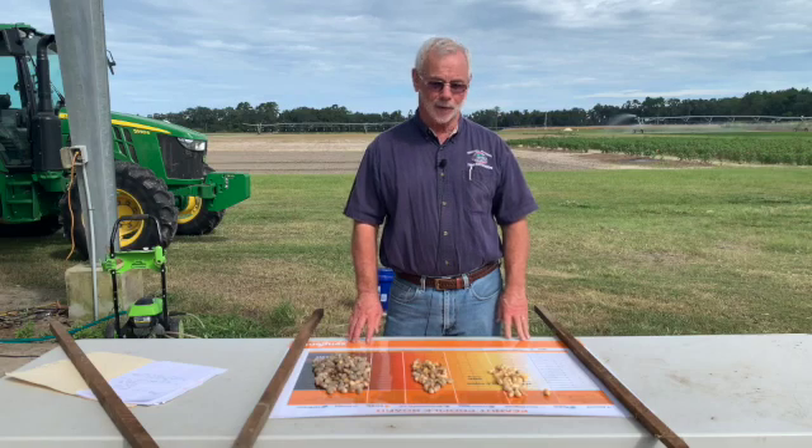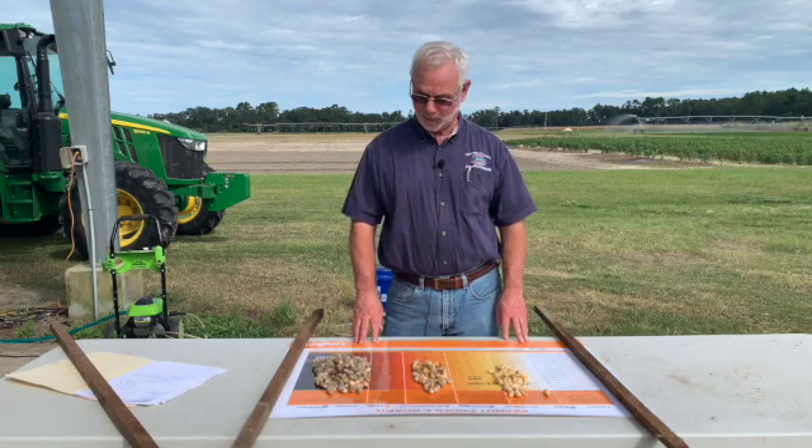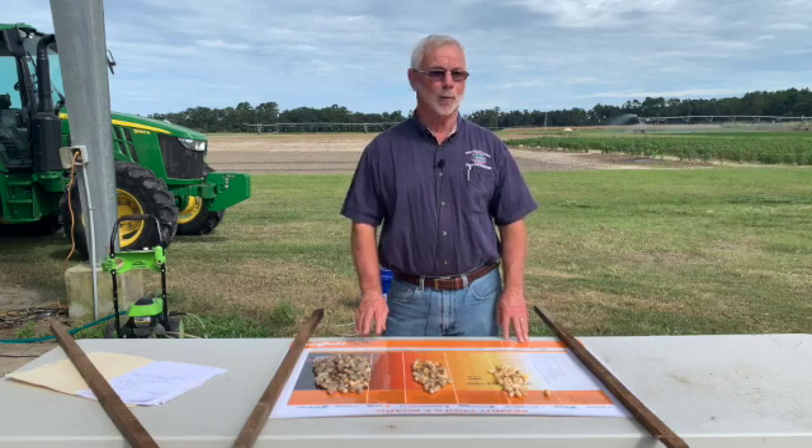My name is Chris Vann and I'm with the extension office in Lafayette County, Florida. I was asked to talk a little bit about determining digging dates or peanut maturity and using the peanut profile board.